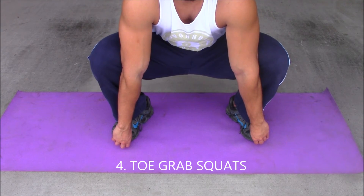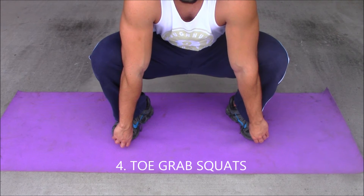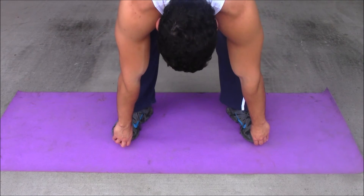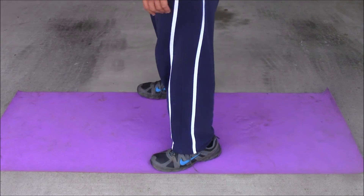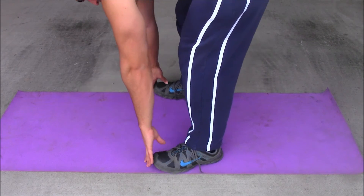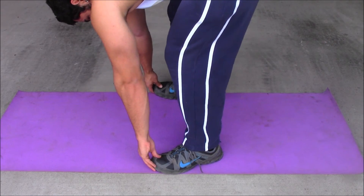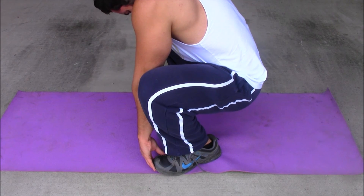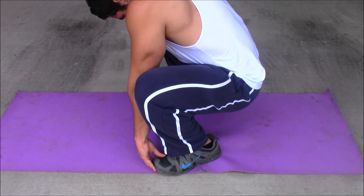This next stretch is called toe grab squats. Whenever my hamstrings feel tight, I come down, grab my toes, and pull down into a squat. From the side, I feel a stretch in my hamstrings first by touching my toes, then pull my toes closer together. You also want to keep your back straight and really feel that hamstring and glute stretch. Alright, that's it guys — those are the four essential stretches I personally recommend. Have a good weekend and stay swole.